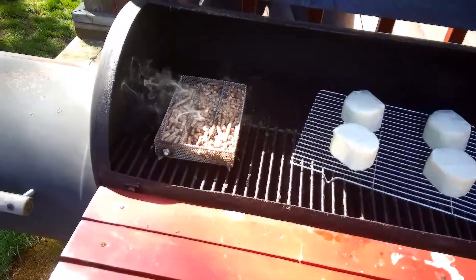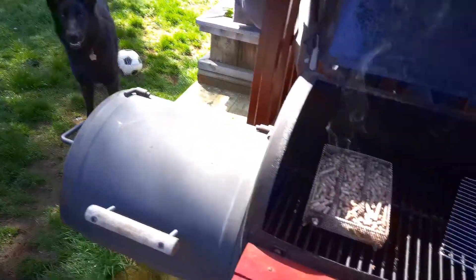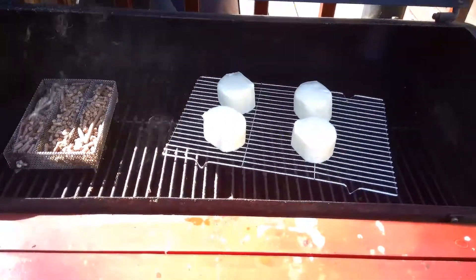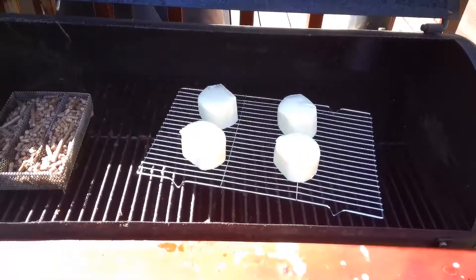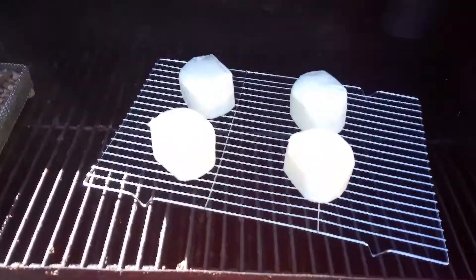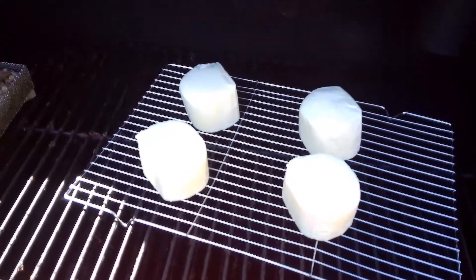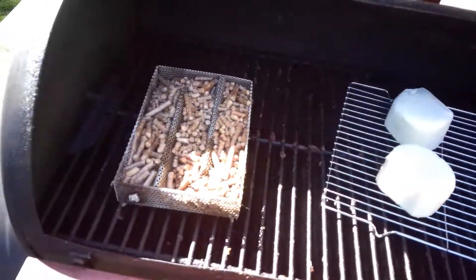Hi guys, Dan and Sarah here from dot-com Homestead. Today we're going to give our hand at smoking some cheese. I got a couple mozzarella logs — I cut them in half — and we're going to see if we can throw some smoke on there and add some flavor to these. This mozzarella by itself is good, but we're going to try this.